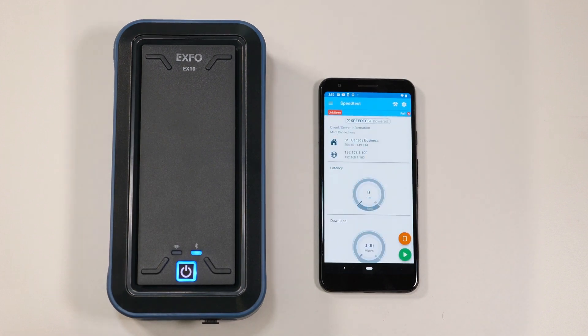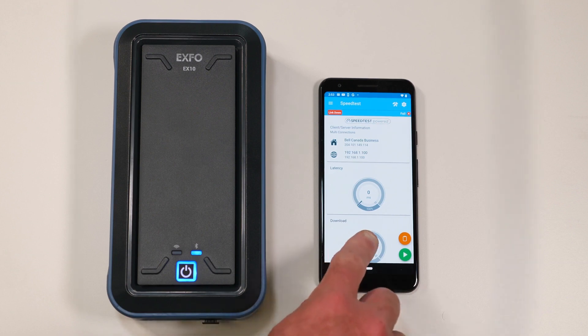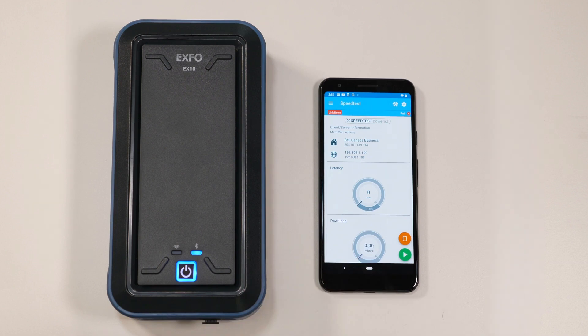Once you're connected to the EX10, the Bluetooth LED will turn blue to show that the Bluetooth connection between the EX10 and the phone has been established. Also, you will see on the phone that the speed test page is now displayed. You are now ready to use your EX10.